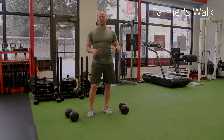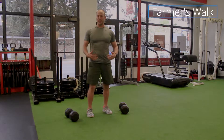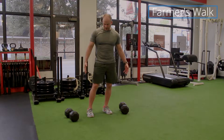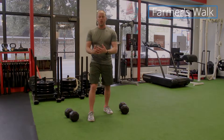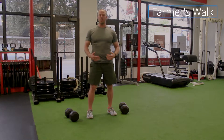A few things to pay attention to: when you pick them up, you want to make sure you do a good deadlift. As you probably noticed, this isn't super heavy weight for me — if it were I wouldn't be able to talk to you right now. What you want to pay attention to is using the best posture you can when you pick them up.